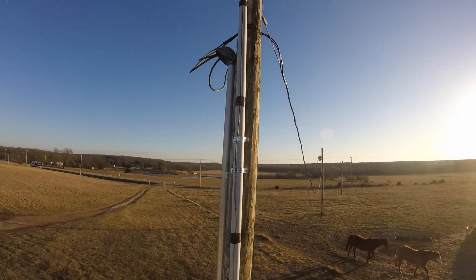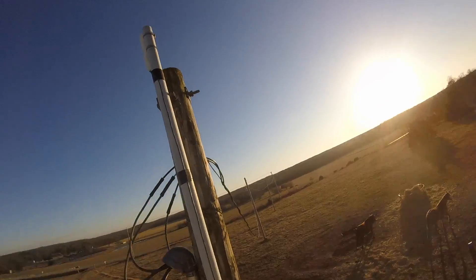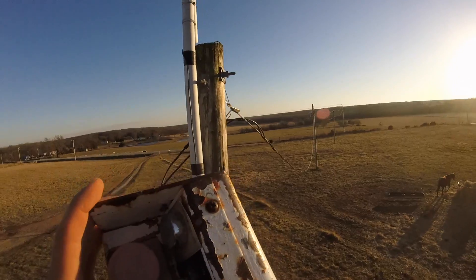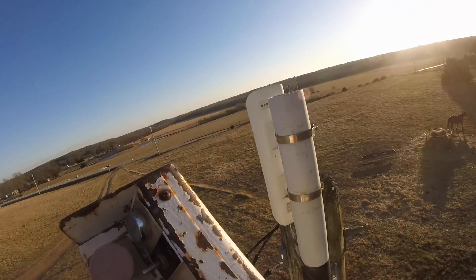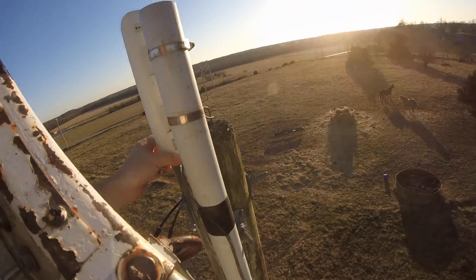There's the tower over there on the horizon. So this has to come off of here, which is no big deal.